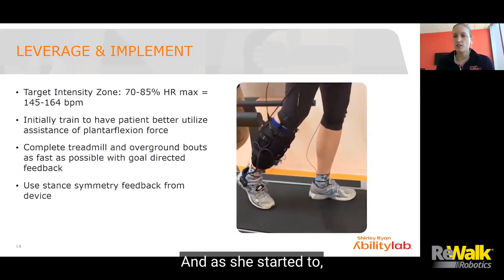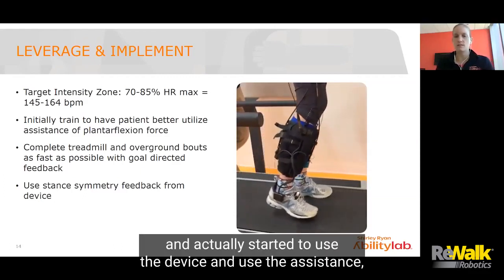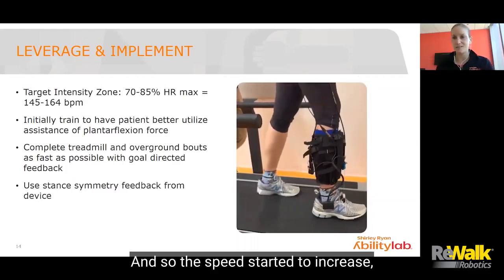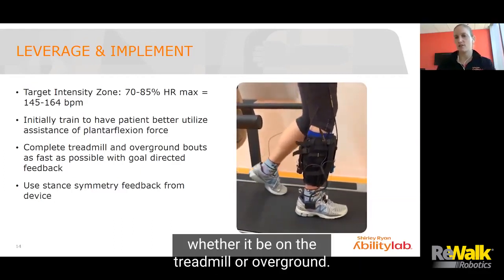As she started to use the device and use the assistance, the intensity started to ramp up quite a bit. And so the speed started to increase, whether it be on the treadmill or overground.